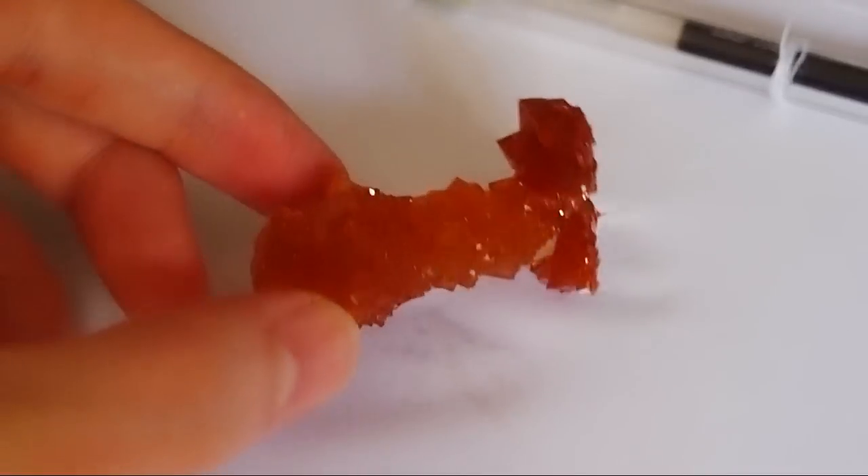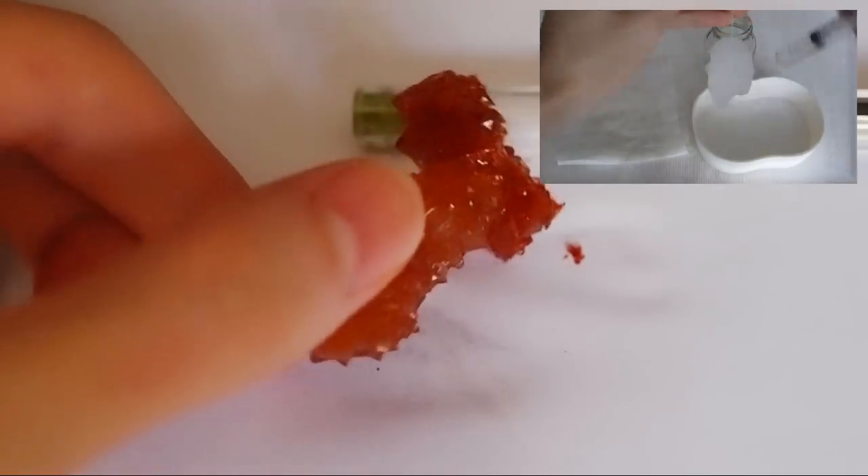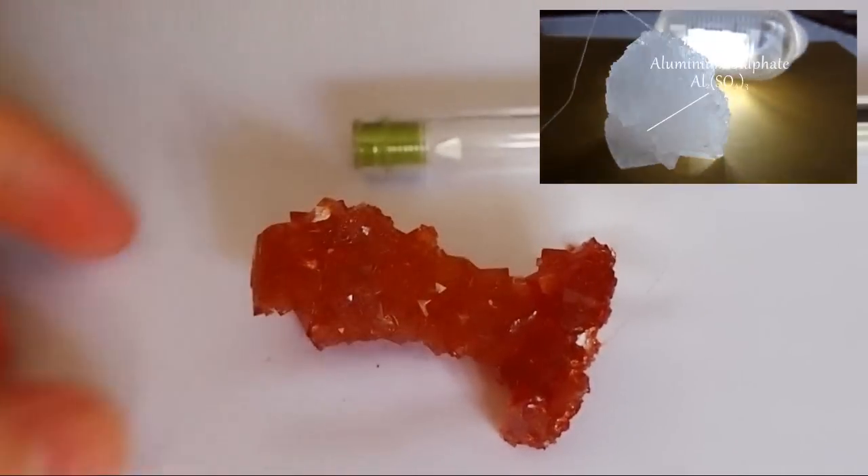You can try other colors. If you want to know the detailed procedures of crystallization and how to grow a big crystal, click the link and thank you for watching.